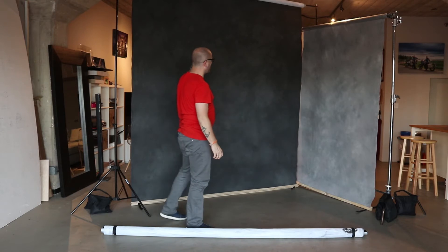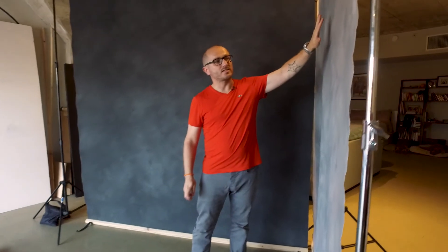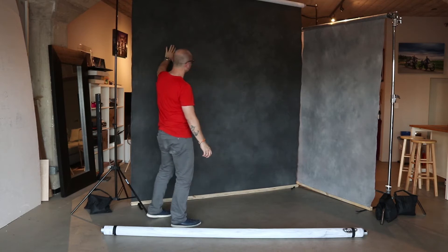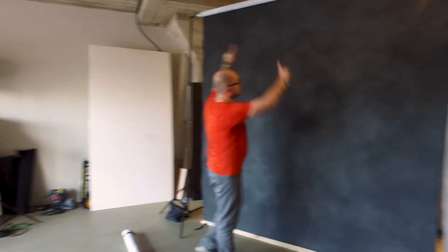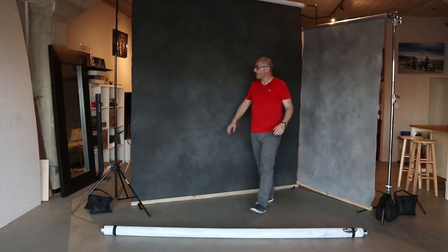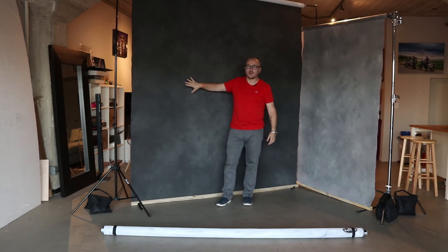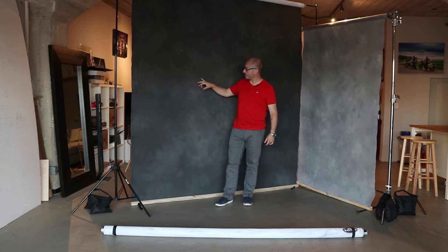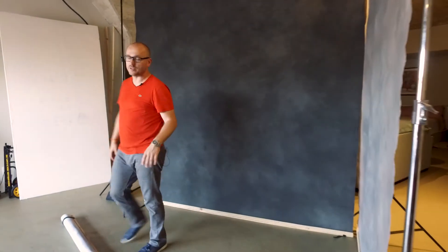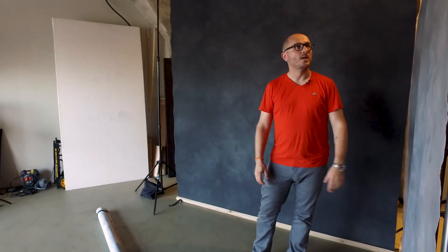All the canvas backdrops are hand-painted, and as you can see there are very subtle tone changes across the background. They come in two sizes: one is the 8 by 12 — this is the one you can see here — and the other is the 5 by 7. The paint is very nicely distributed across the canvas and it still maintains a very nice texture even after being painted multiple layers, giving a nice tonality to these backdrops.